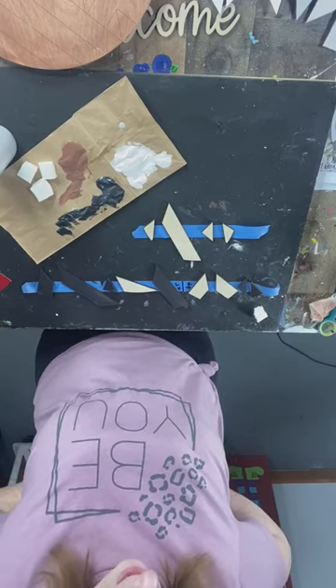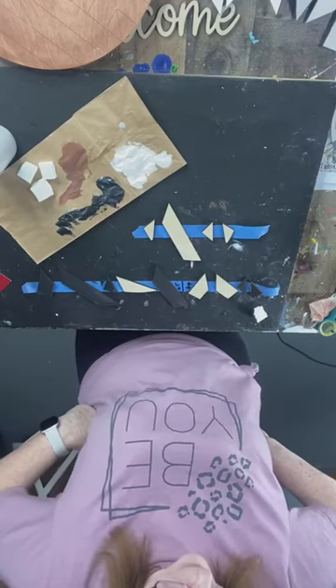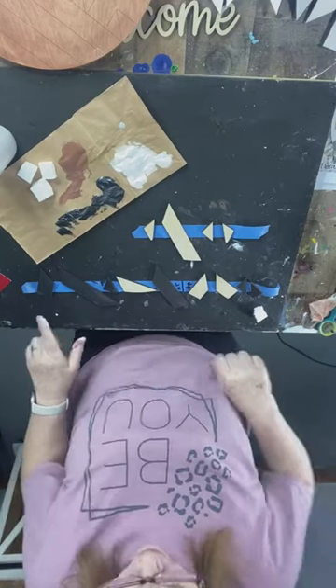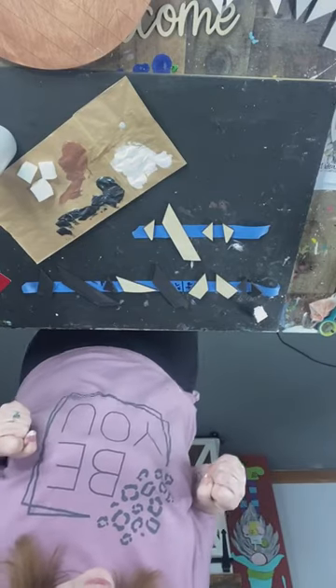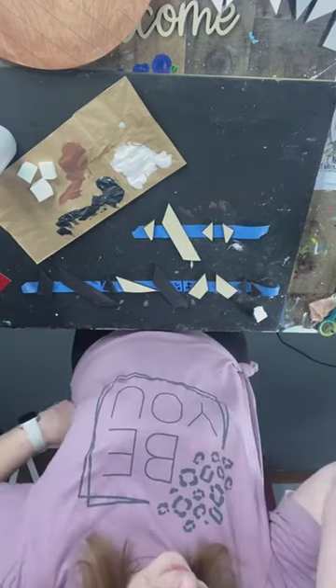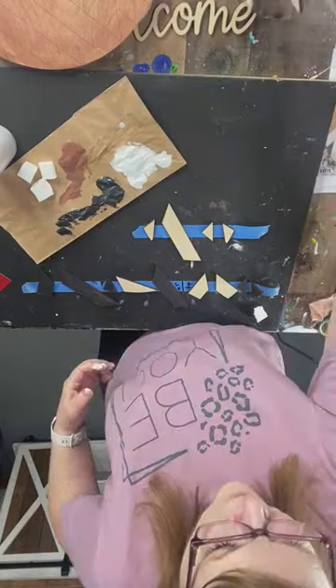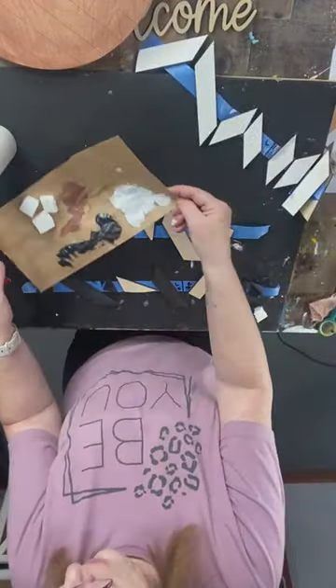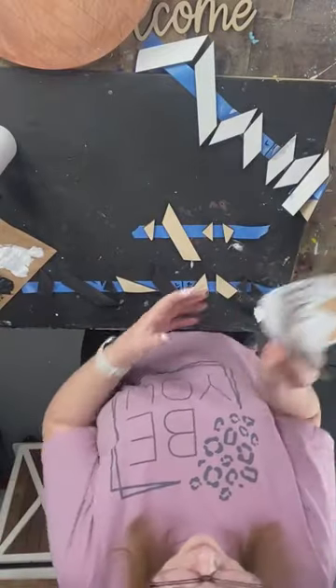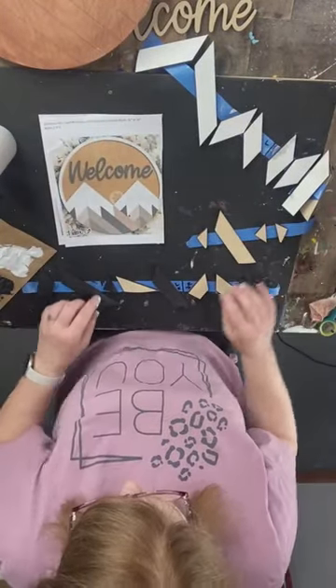I'm confused here — hold on a second. I organized them — okay, here we go. We're moving on. Here are my mountain tops — not even trees. Here's my photo. Help me out.